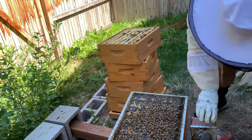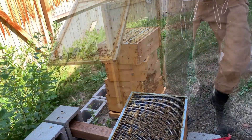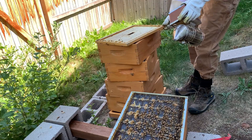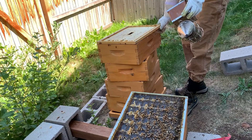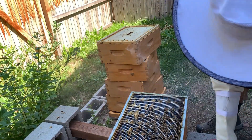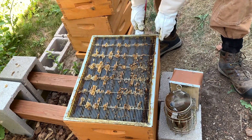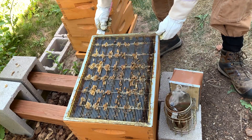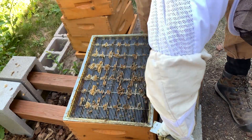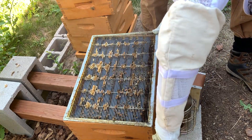Oh gosh they're so heavy — it's gotta be 60, 70 pounds maybe. I put the inner cover on to try to keep them from robing as much. Now this is the queen excluder right above the brood box. What this does is it keeps the queen from getting up in the supers — that way I know that in those medium supers there's only honey. There's no eggs, there's no queen. I won't have to look through all those supers to find the queen.